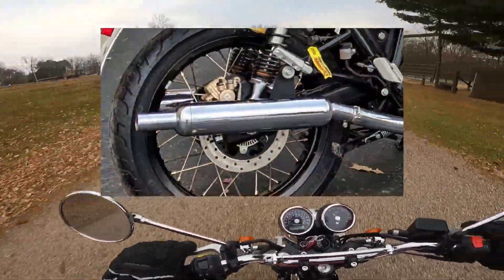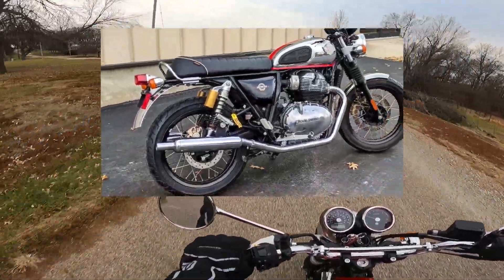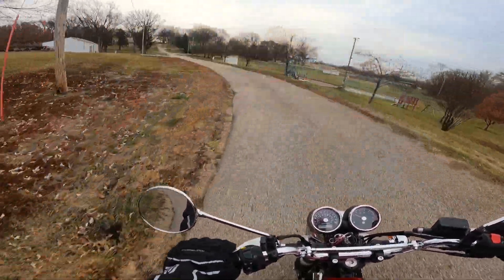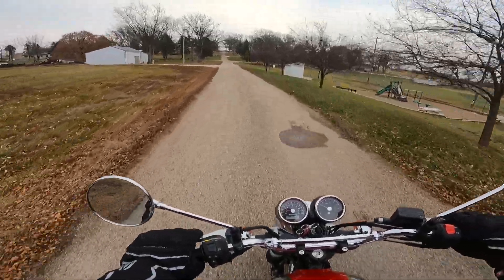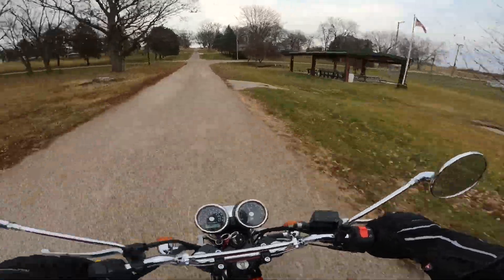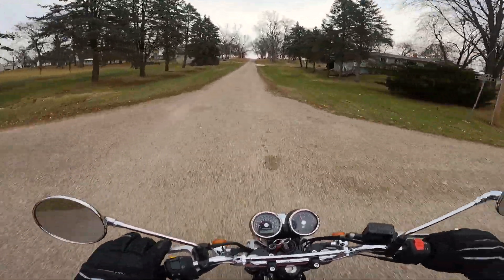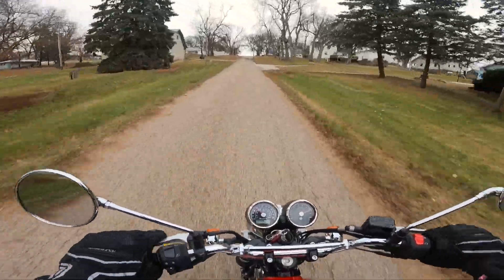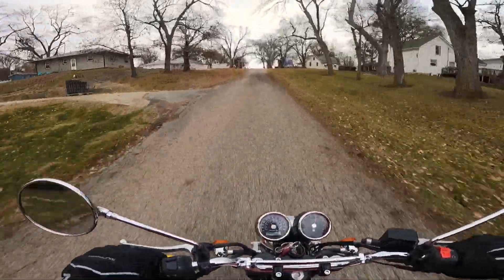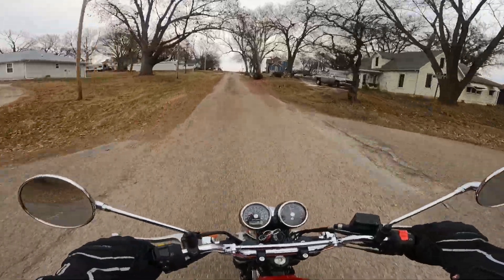This hot rod is equipped with AEW slip-ons — beautiful sounding slip-ons, I might add. Good looking too, kind of a pea-shooter looking pipe. I love the way these things sound. The Interceptor has got to be one of my favorite motorcycles to ride, period. Every time I ride one I just fall in love with them all over again. Boy, she just sparks to life, doesn't she? And this one with the pipes is just amazing.